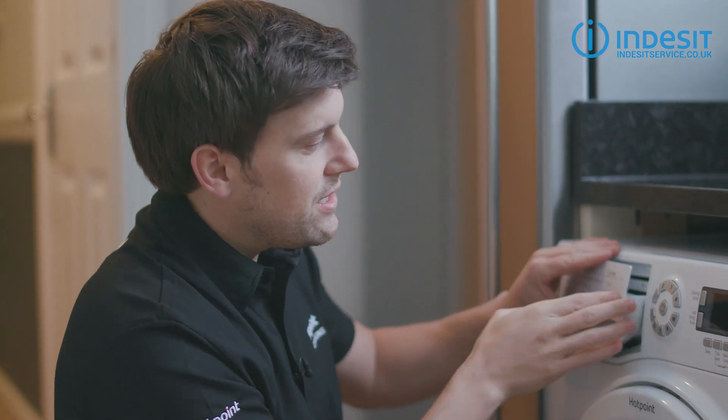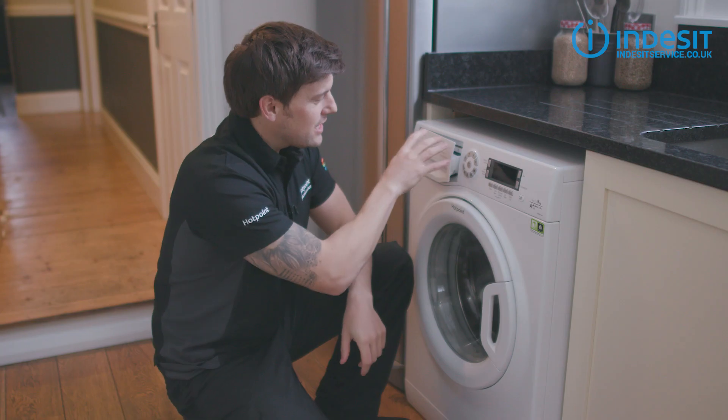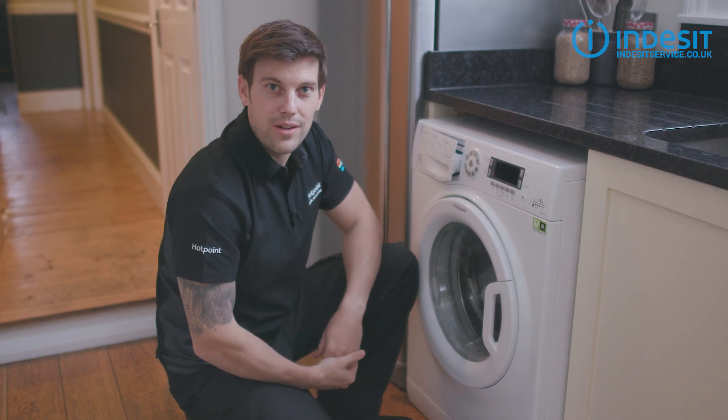You can also leave the detergent drawer open slightly when not in use. This will allow the drawer to dry out and avoid any more mouldy build up.